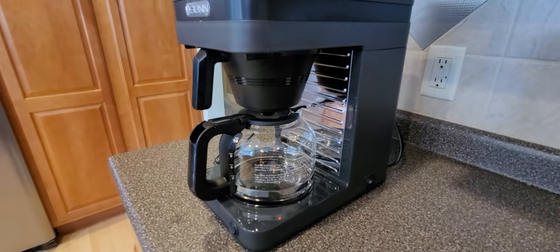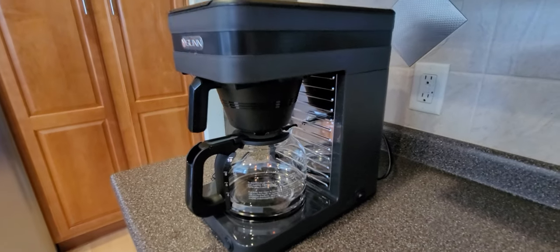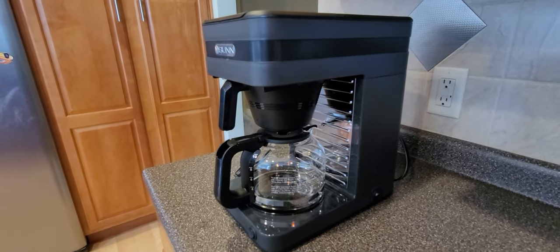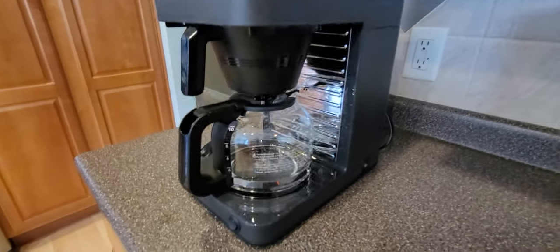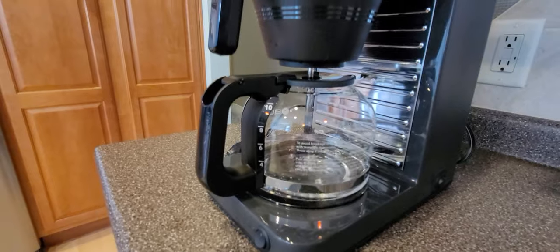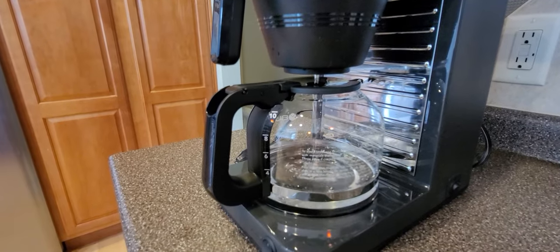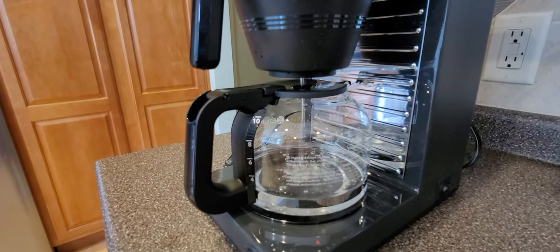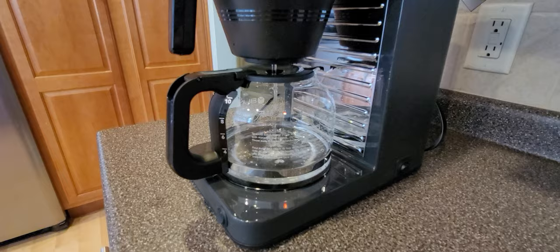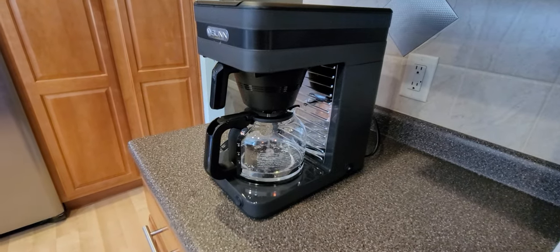When the back tank is full, water will start coming out of the coffee holder into the pot - that's how you know the back tank is full. Wait for the extra water to come out into the pot. Don't worry about overfilling it, because the whole pot won't come out - it's just the extra that was in there. This takes about a minute or two.